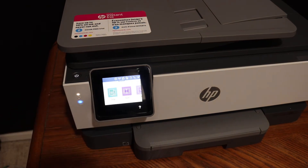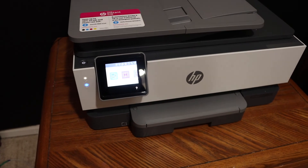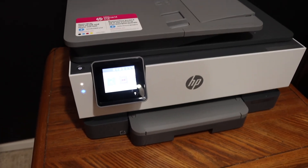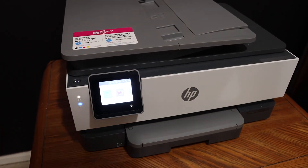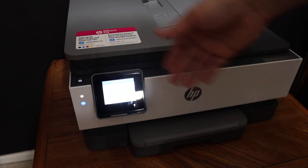It will also display all the details regarding the connection. From here you can go to the home button and add this printer into a number of devices, and then you can enjoy the wireless printing and scanning.